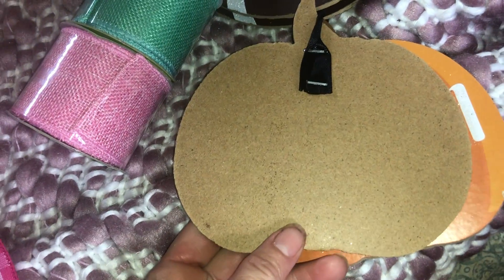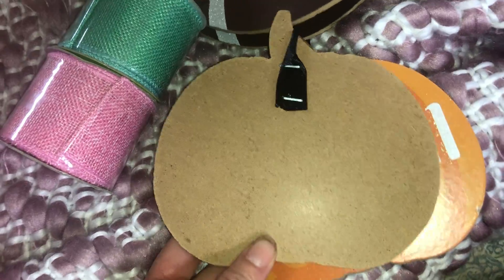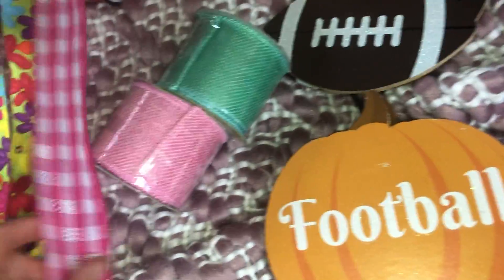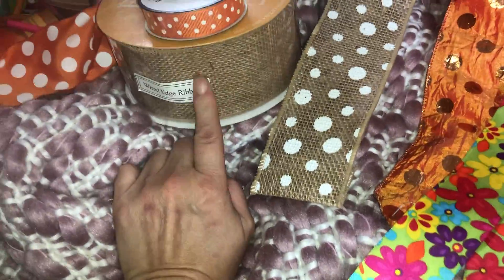I'm gonna repaint them, or flip them over and paint on the other side, and put them into some type of harvest-themed thing. I also got some orange burlap — not quite as big as this one — but I think I must have left it in the trunk.